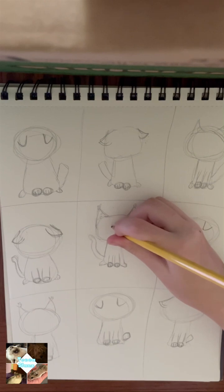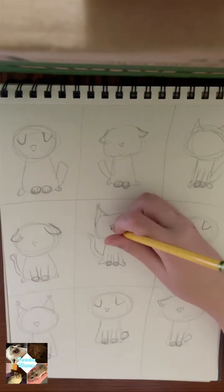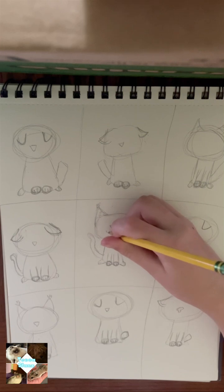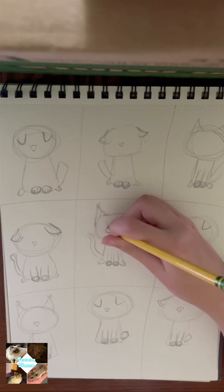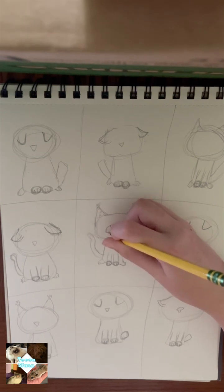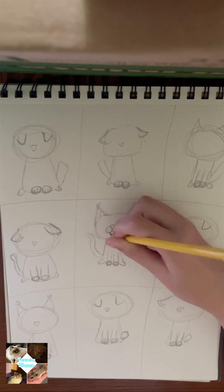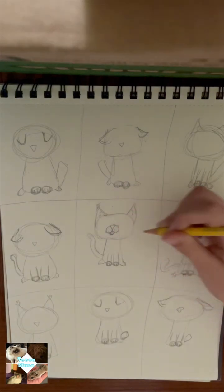Now sketch a triangle in the middle of your head — this will be the nose. You can also add a more complex nose shape. Draw two lines from the nose; you can make them a little more curly if you want, and this will be your muzzle. You can add little whisker pads and a little oval or semi-circle shape here — it can be the bottom of the muzzle or a little tongue.